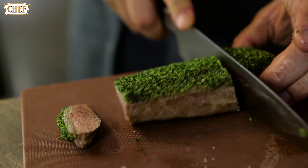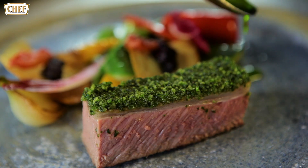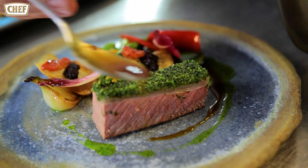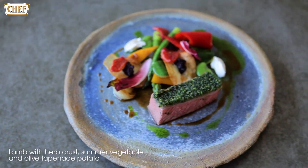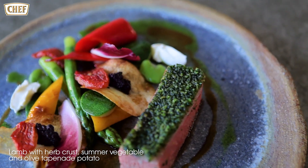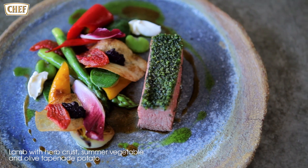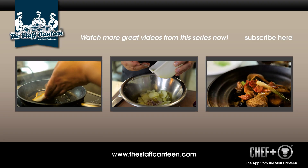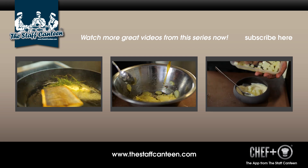So now you have got a dish here which is cooked lamb loin. We're going to add some grain with some herb crust on top of it. We've got seasonal vegetables, and using the natural stocks we're making a lamb sauce by adding lamb fat into the sauce.